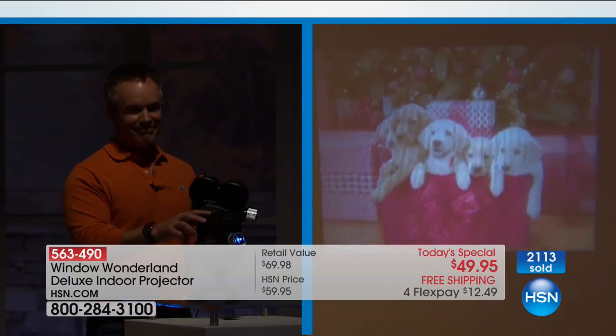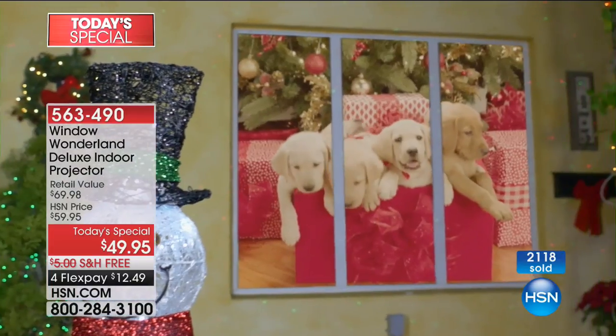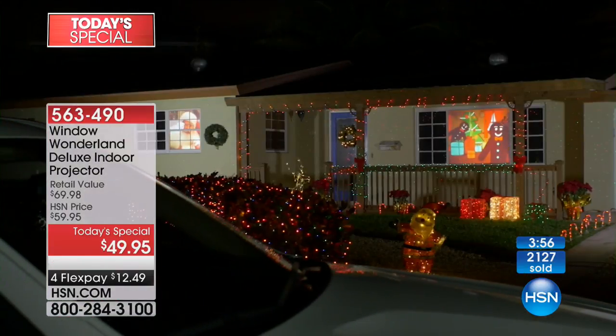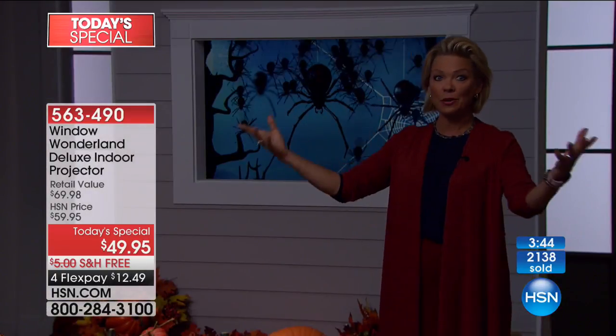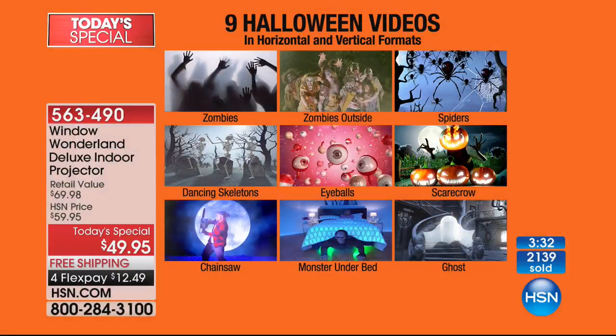I love easy. Window Wonderland didn't just pick a loop — they wanted you to choose what's appropriate for your family. As kids get older you might be more comfortable with something scarier for Halloween. But every Christmas video — how sweet is it to see Santa waving from your house to the neighbors? That's going to be the coolest house on the block. Nine, not six videos. Nine for Christmas, nine for Halloween. You pick and choose — one today, a different one tomorrow, one per hour. All you need to do is buy it, get it with free shipping, open the box, plug it in, and point it at the window.